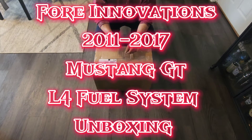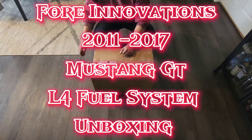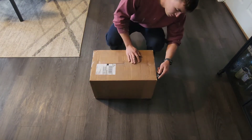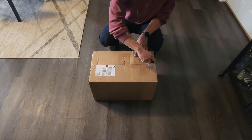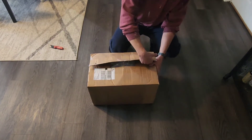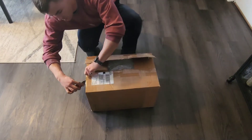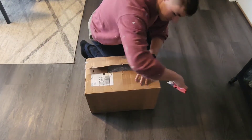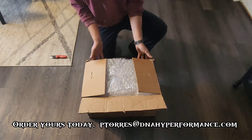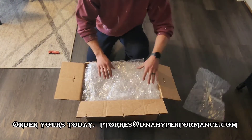I just got home from work and got my Fornovations fuel system in from DNA High Performance, and I'm doing an unboxing video. I haven't touched the box yet so you'll see exactly how they ship it. I'm going to show you what I got. It's kind of the last piece of the puzzle for my Mustang, so I'm pretty excited to get this going.